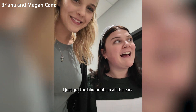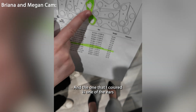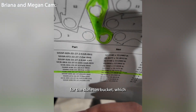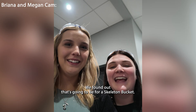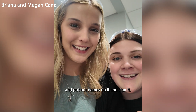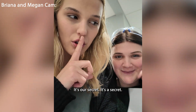I just got the blueprint to all the ears that they just cut. The one that I colored is one of the ears for the skeleton bucket — we found out that's going to be for a skeleton bucket. Me and Bri are going to go find it, put our names on it. We're not gonna tell anyone. It's our secret. Let's go.